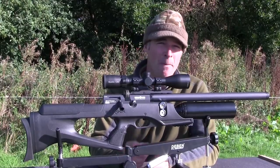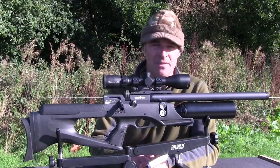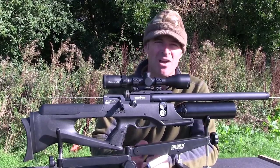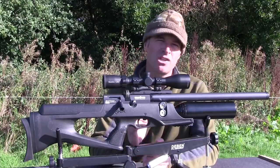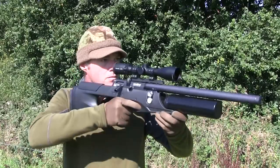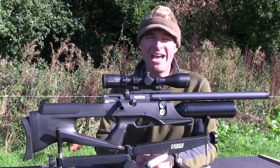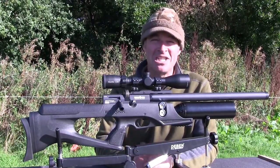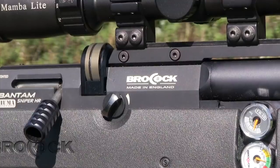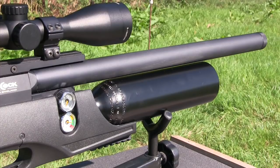The Sniper HR is still compact, measuring about 88cm from end to end, and it's also fairly light. This is the 400cc metal buddy bottle version, which weighs about 3.5kg. The highlight version features a carbon fibre bottle, costs a bit more, but is even lighter. This model feels good in the shoulder and is certainly light enough to carry around the field. Brococ airguns are brilliantly engineered and this one is no exception — I just can't find fault with it. I really like the flash-free black finish of the metalwork, and the chunky shroud that houses the choked Lothar Walther barrel really does look the business.